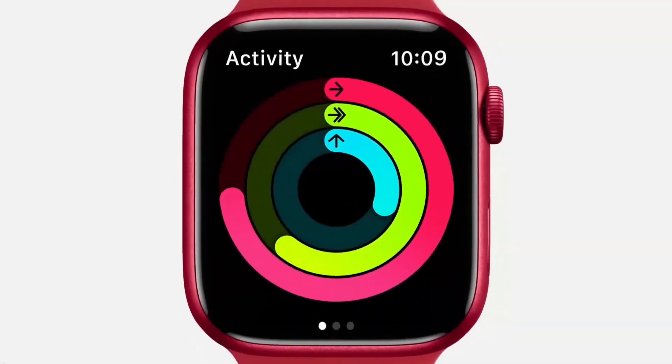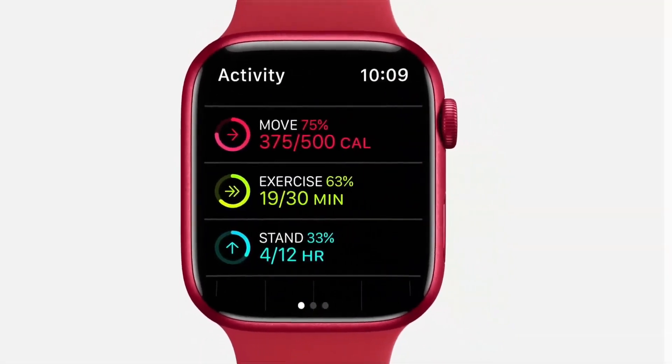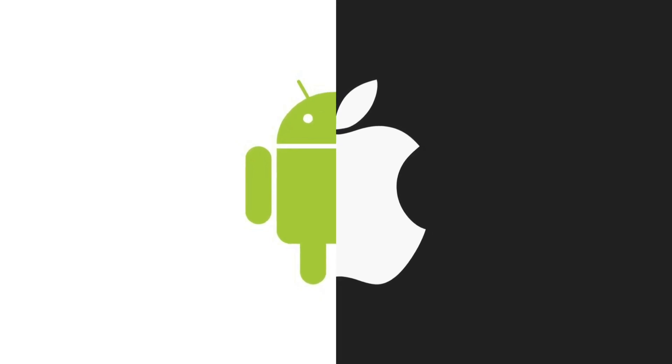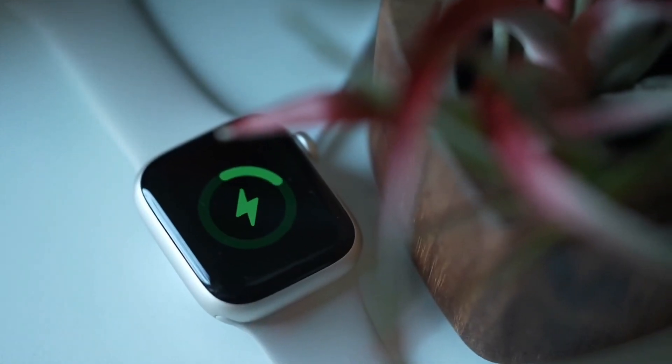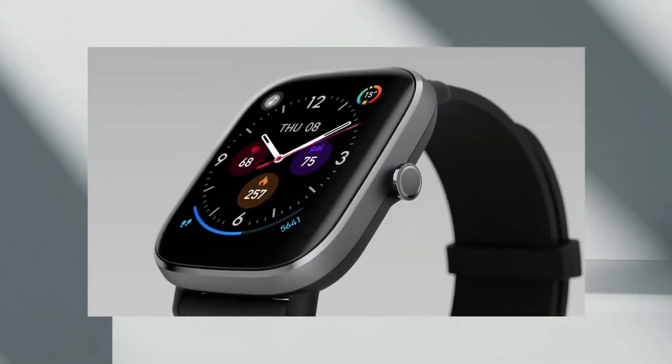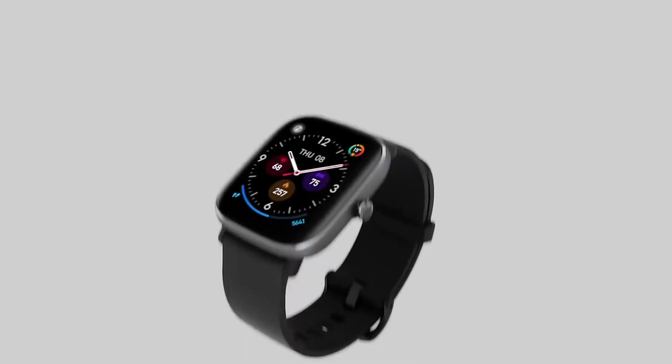Ishan claims that the nHealth app will be compatible with the Nord watch. It works with iOS and Android smartphones and supports Bluetooth 5.2. The gadget will have a powerful battery that, according to reports, has a 10-day battery life, and the battery is said to have a 30-day standby time.